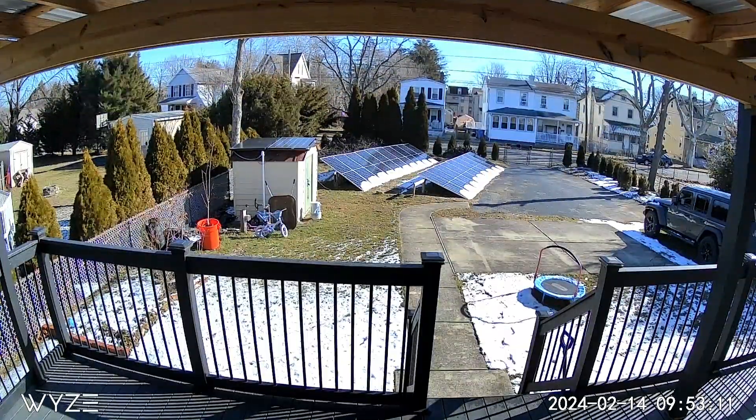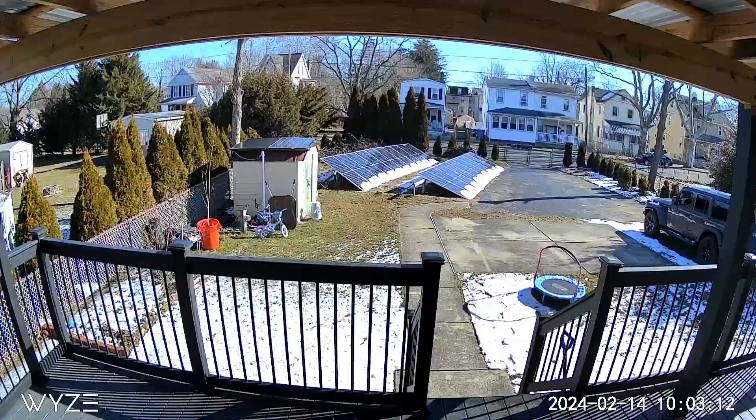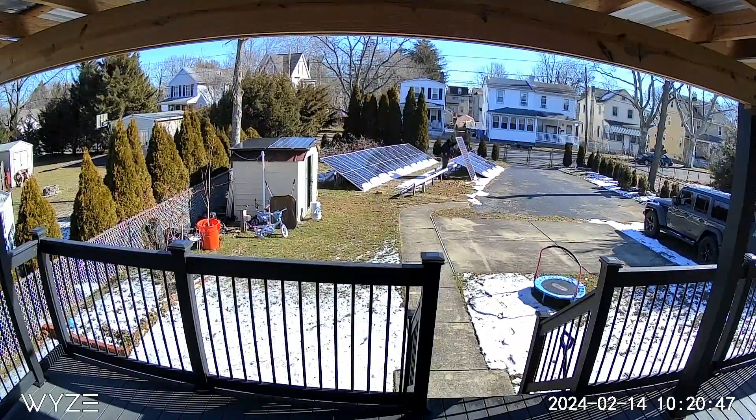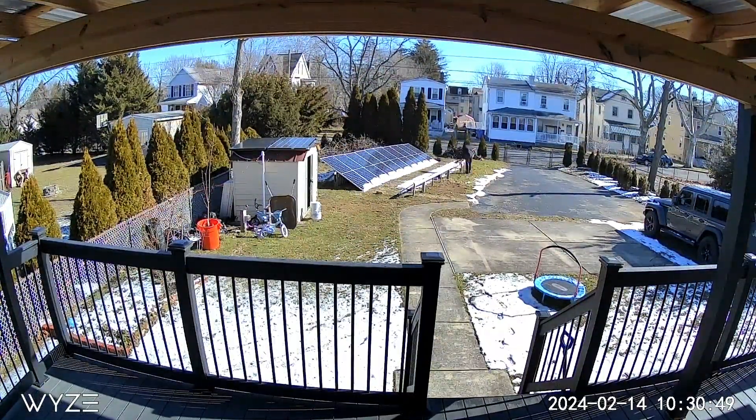On February 14, I got a call from the city telling me to dismantle the solar panel on the grass. They do not allow solar panels on the grass, nor do they allow ground-mounted solar panels. I decided to take them down immediately, which means no more solar production for now.